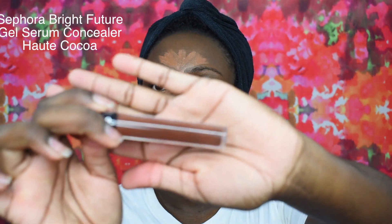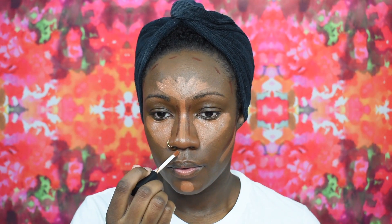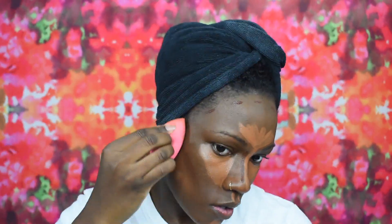Then I am going in with the Sephora Bright Future Gel Serum Concealer in the shade Hot Cocoa, and I'm applying that wherever I want to contour — my nose, my forehead, the sides of my cheeks, the sides of my chin, and underneath my bottom lip. I'm going to blend that out with the same damp beauty blender until I am satisfied with my blending.